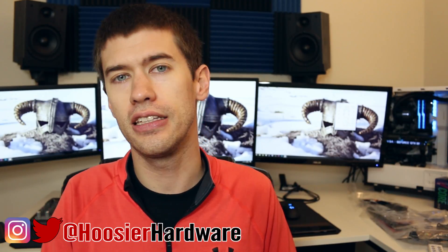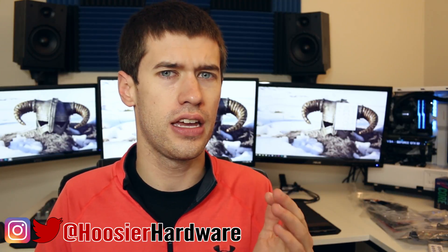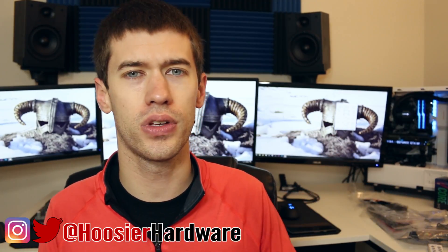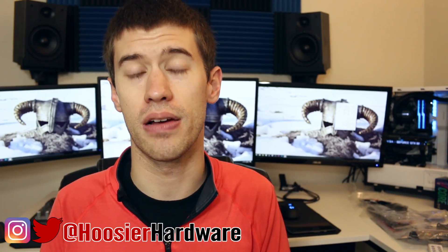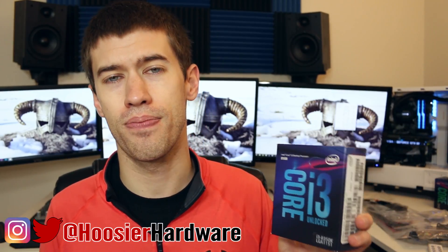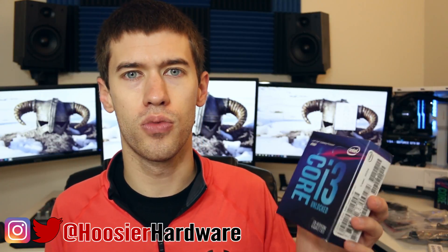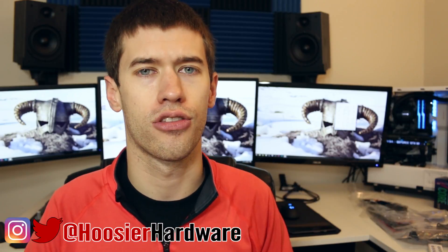Today is the day I finally delidded my i3-8350K, and if that seems like a weird decision, that's because it kind of is. At about $179, this processor is on the cheap end, and it really doesn't make much sense to buy a delid tool and liquid metal and go through all this extra hassle to get a processor that barely performs in gaming on par with the i5-8400. But it's really more for you guys to see just how bad Intel's stock thermal solution is.